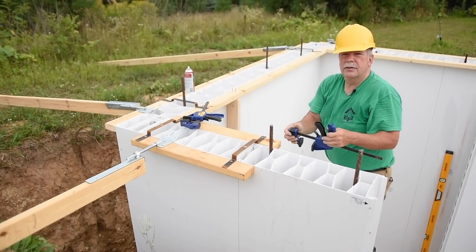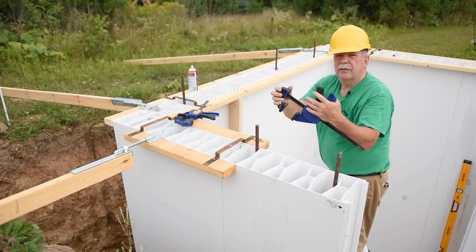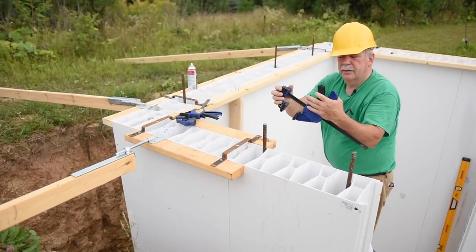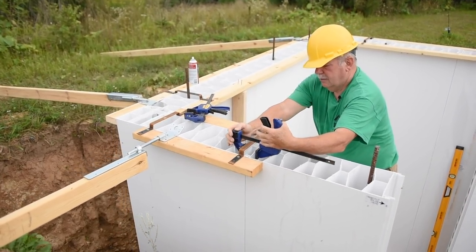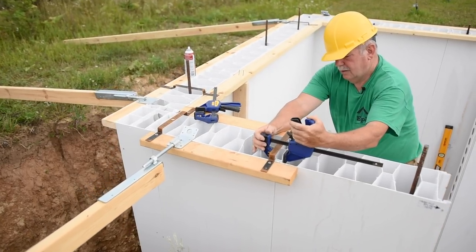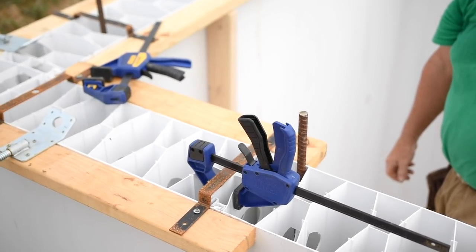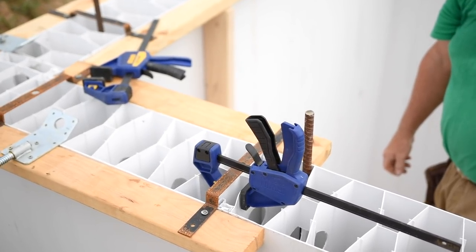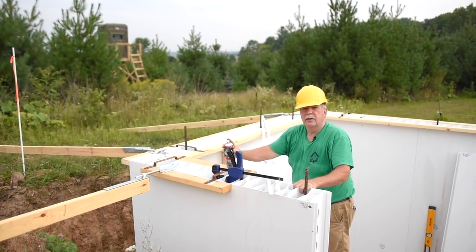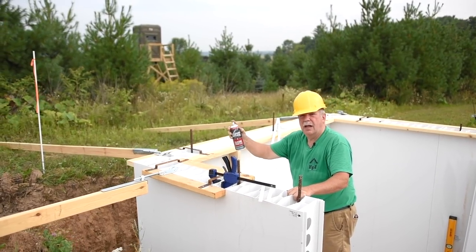In some cases you may want to use a clamp to bring the top of the panels tightly together, and then we will install the locking spline. Now to lock the panels together, we install the locking spline. You may use a little bit of silicone spray to help the spline slide down the slot.